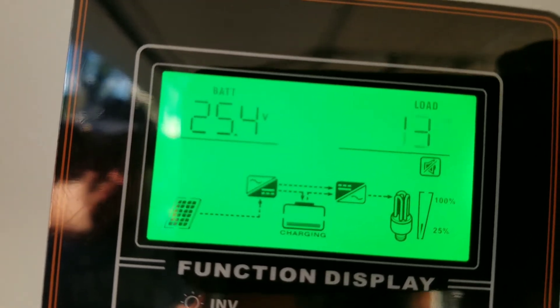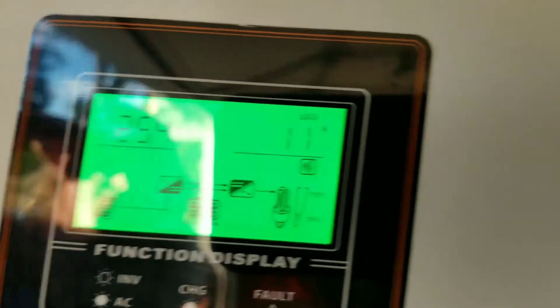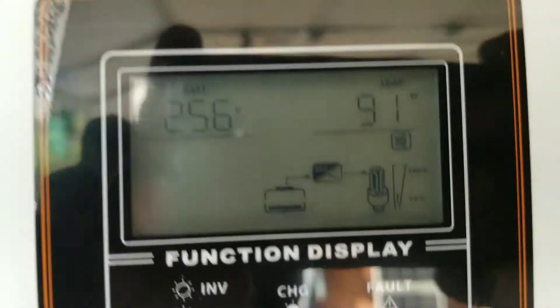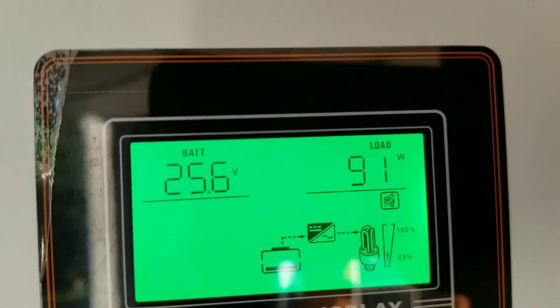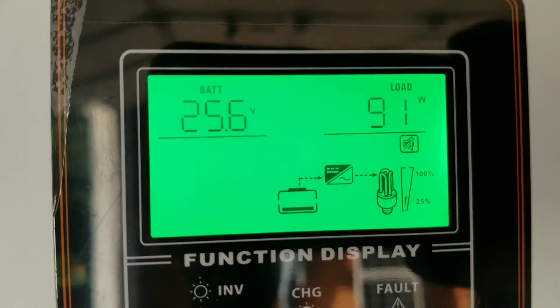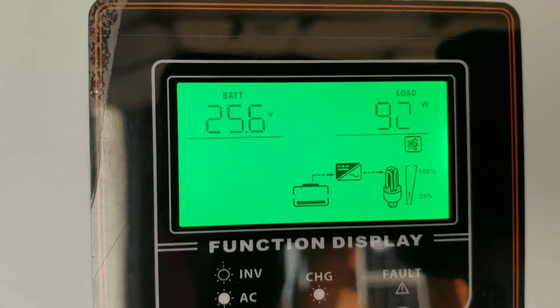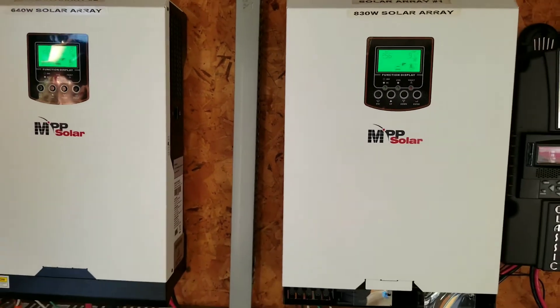Zero loads right now, 11 watts. So let's check the loads here — the freezer is running currently at 92–93 watts. Okay, this one is just acting as a standalone inverter.